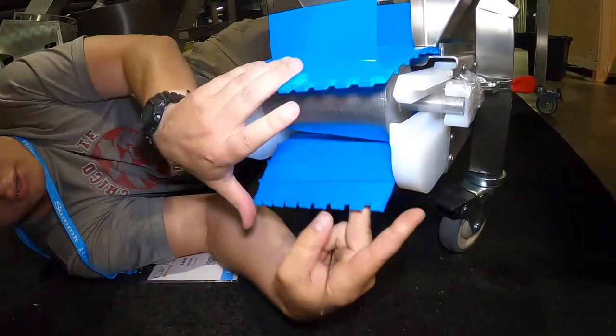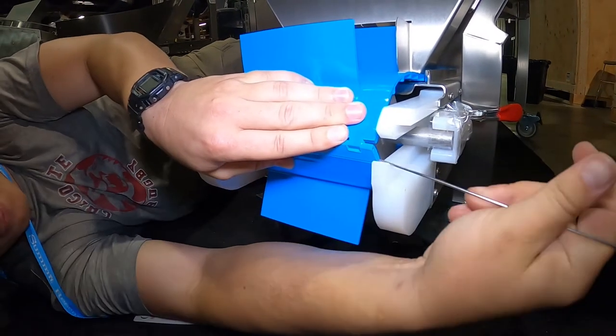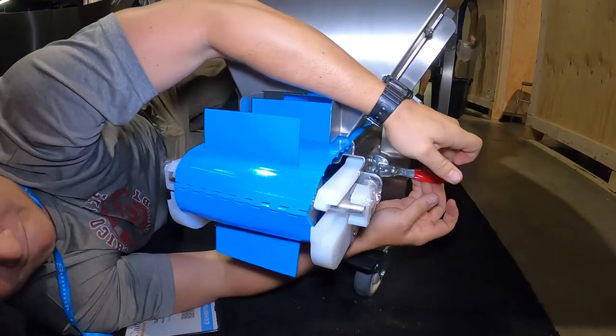Firmly hold both ends of the conveyor belt. Grab your locking pin and carefully insert it into the designated holes on each end of the belt. And now, tighten your toggle clamps completely and you're done.